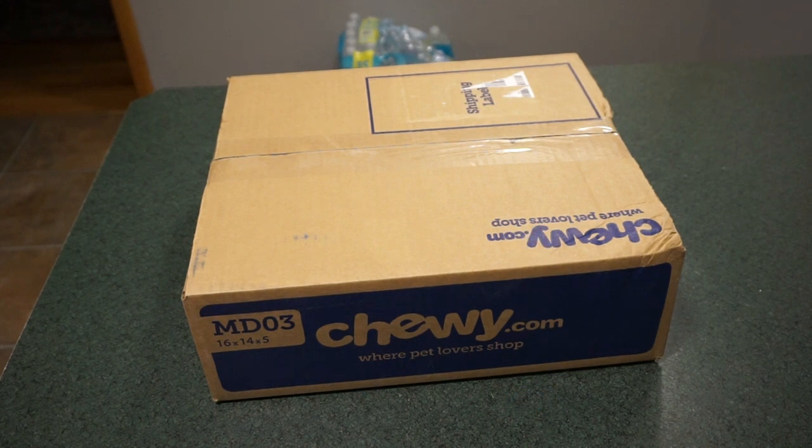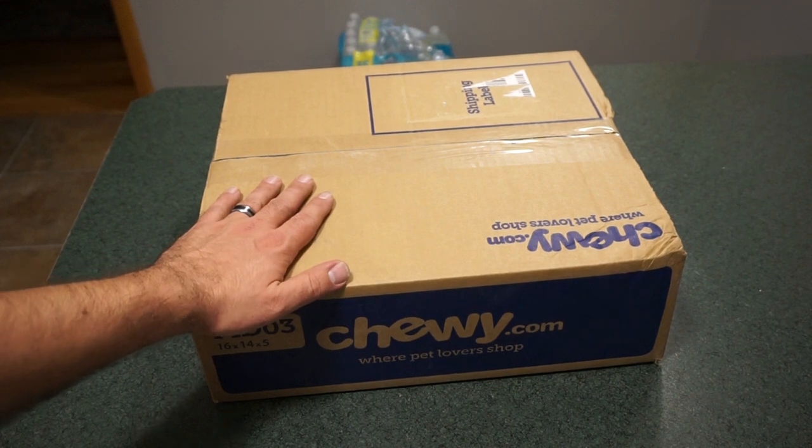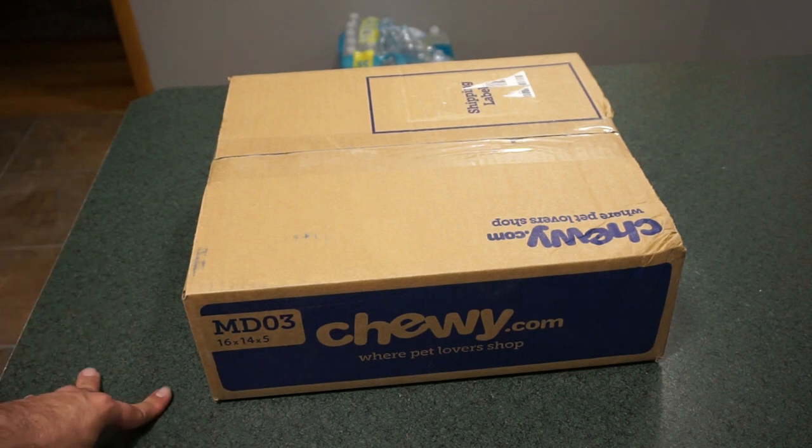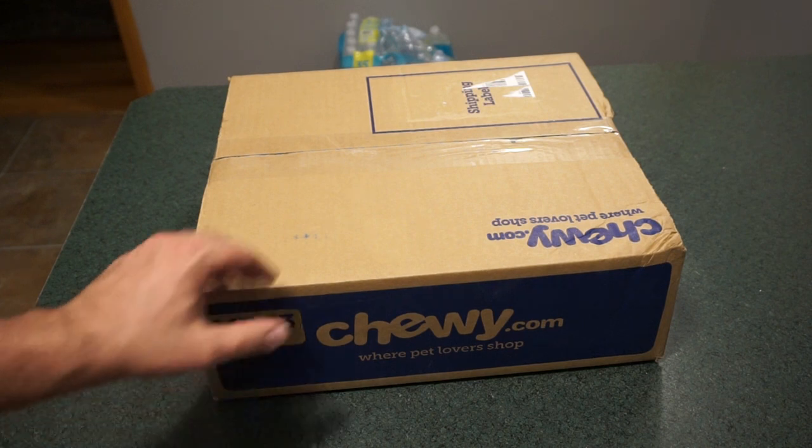Hey guys, what's going on, this is Travis P11. I'd like to welcome you back to the channel. Today we got a gift from my mom — she went to Chewy.com and ordered a little something for Ammo. In case you haven't noticed in the videos, we've got a little three-year-old Corgi that we adopted back in May from a family out of town.